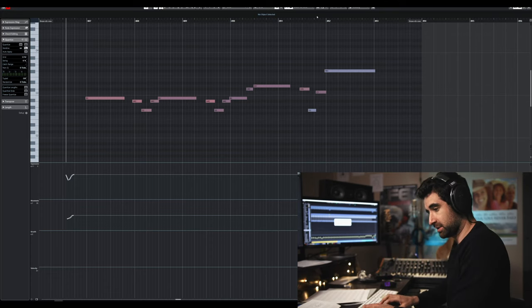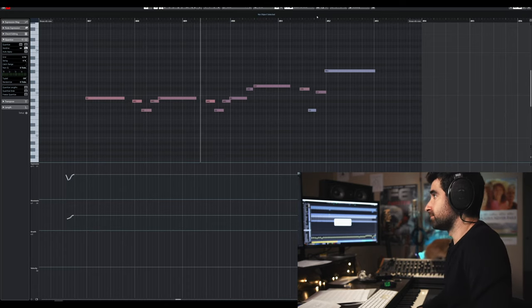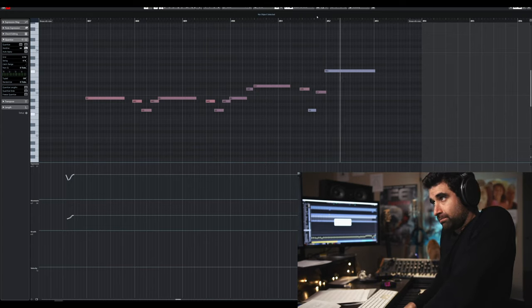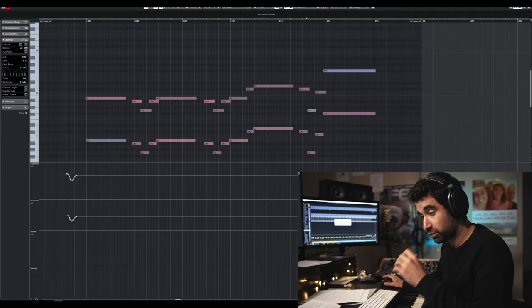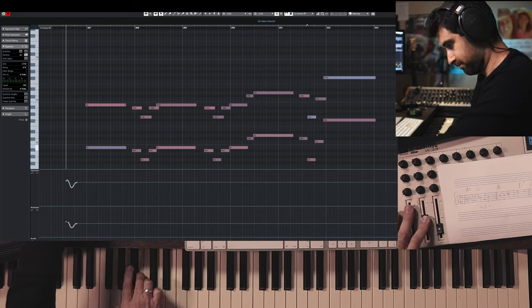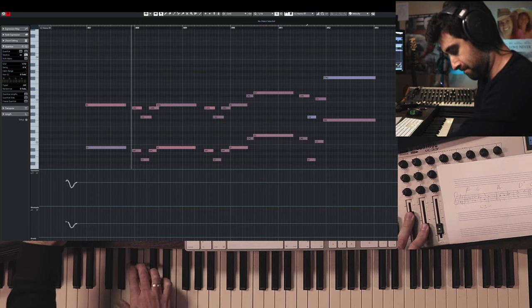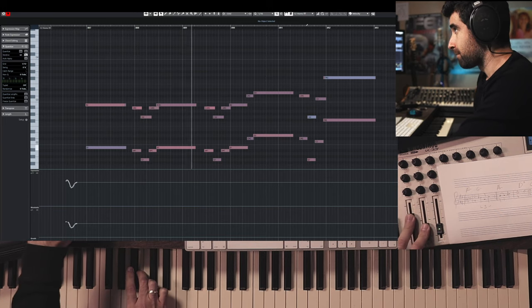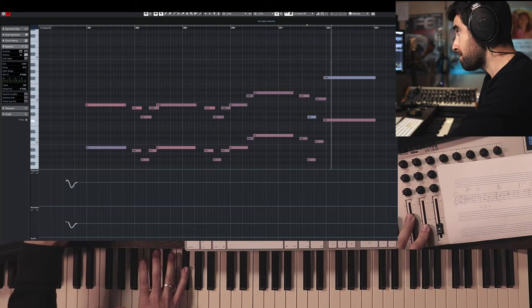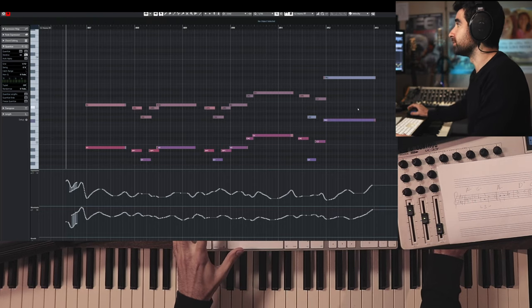I'm going to double this, so these 12 horns — and it sounds like this. More or less, a little bit longer here.